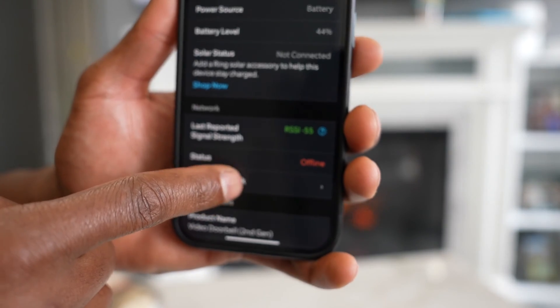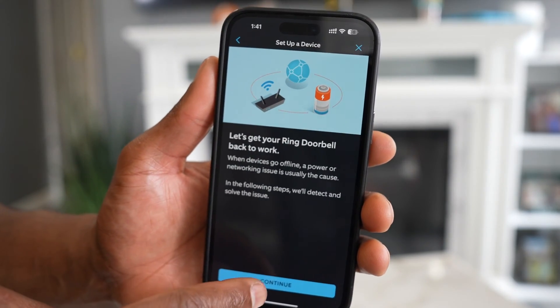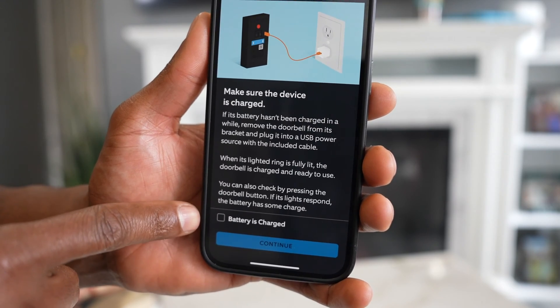Click on Device Help on the icon. As you can see, the status is offline. Tap on Change Network, then tap on Reconnect. On this next page, go ahead and tap on Continue.